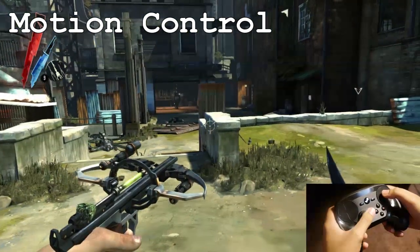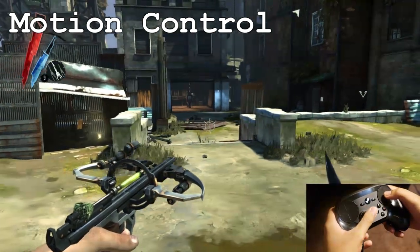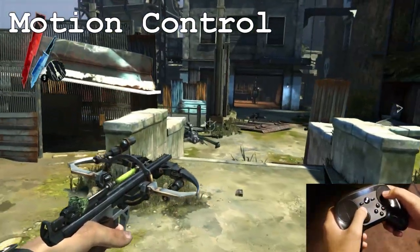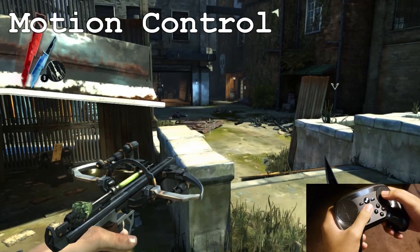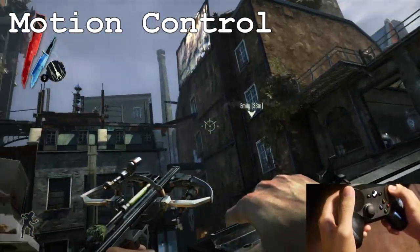The cool thing is with the motion control, there's also a gyro function. I actually have a gyro for leaning left and right. You can assign the function of the button however you want, but because this is Dishonored, I just wanted to go with the flow and emulate actual leaning. Plus it's cool if you actually lean and you can also look around whenever you need to.